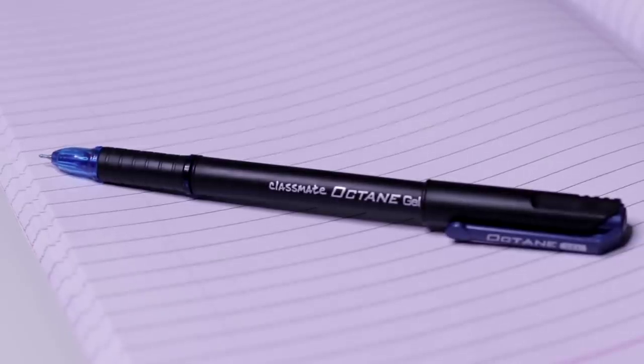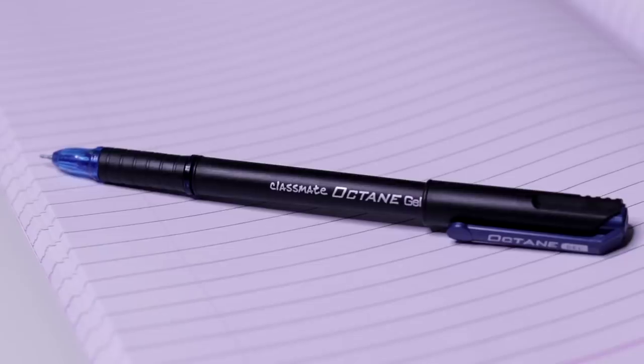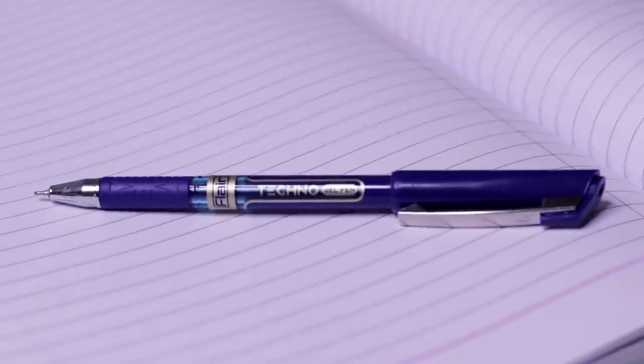The second pen was something so many of you recommended — it's a crowd favorite: Classmate's Octane Gel. I had this during my school time too. The main reason we'd buy this pen was the luxurious feeling — the packaging has a velvety feel and it also has a rubber grip, making it quite comfortable to write with. The nib is quite thin, not fat at all, so if you like a thin nib pen, this one is for you.